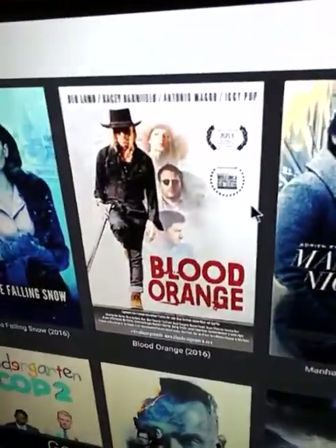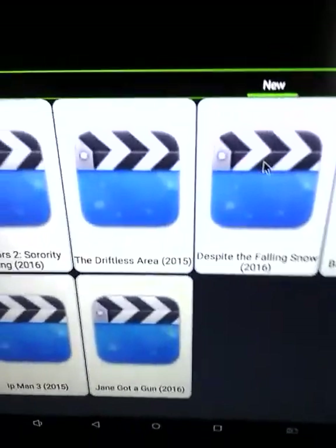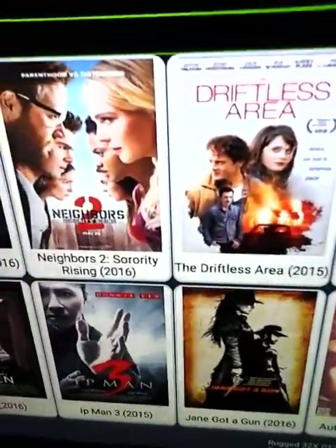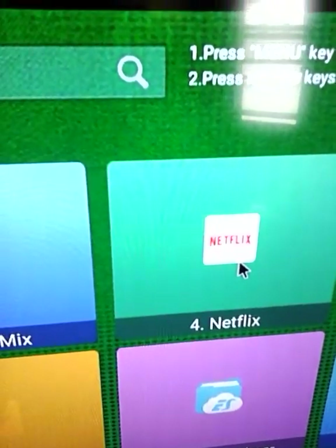You have other add-ons I added — MegaBox is another movie add-on. I'll open it quickly to show you: it has a bunch of different movies, click on one and hit play — pretty self-explanatory. Then there's VideoMix, which is similar — it has a bunch of different movies and TV shows. You can see it's got brand new movies that are in theaters; quality varies but sometimes you'll find content in HD. That's VideoMix. You also have Netflix — if you have a Netflix account you can use it.